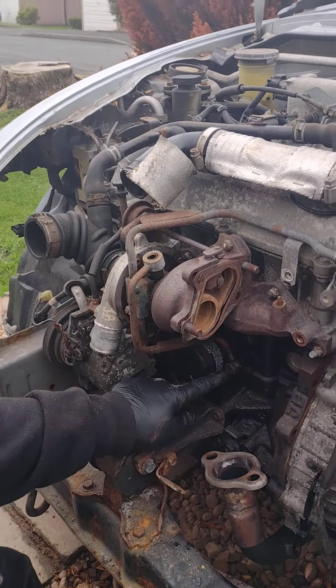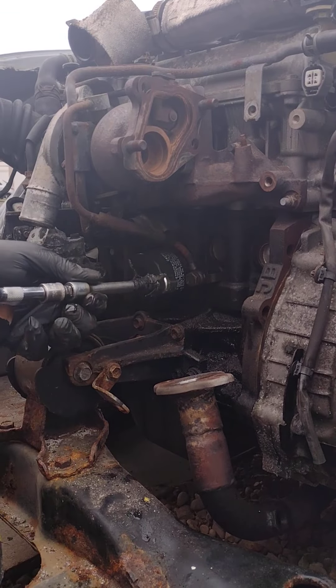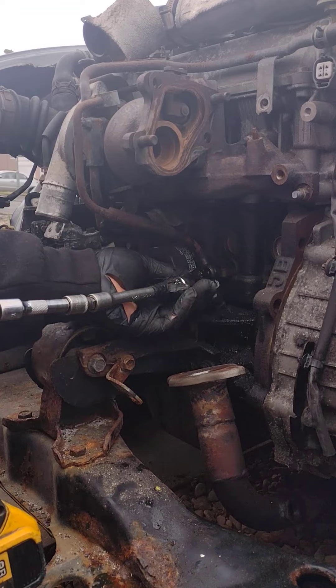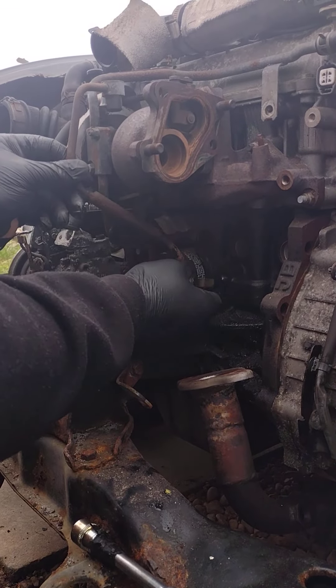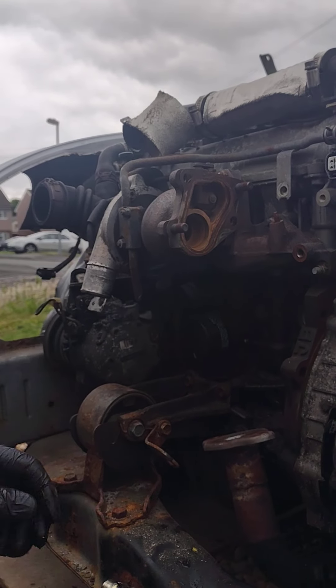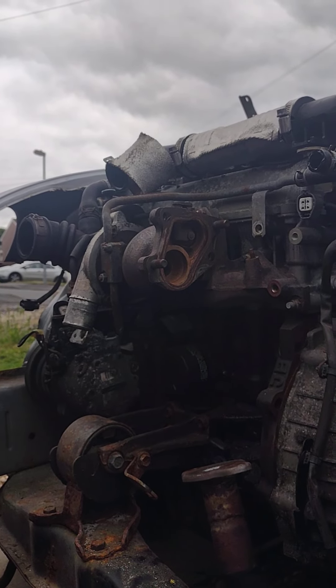We're going to come down to this bottom bolt for the same pipe and we're going to remove that one as well. It may be a bit tight, but if you've got the right equipment, we're able to remove that feed pipe. So keep that to one side. It is important that you know where everything is.